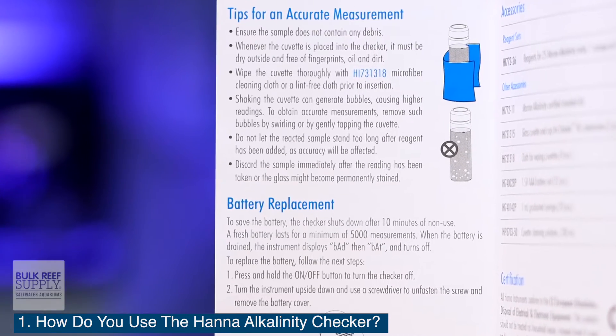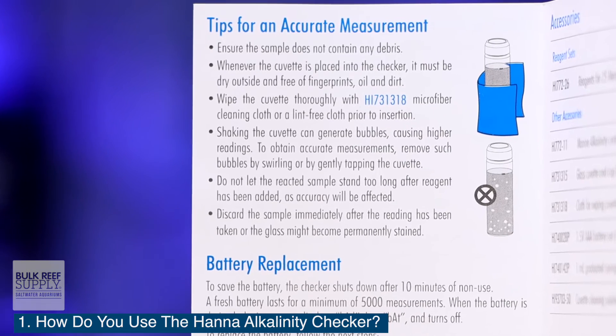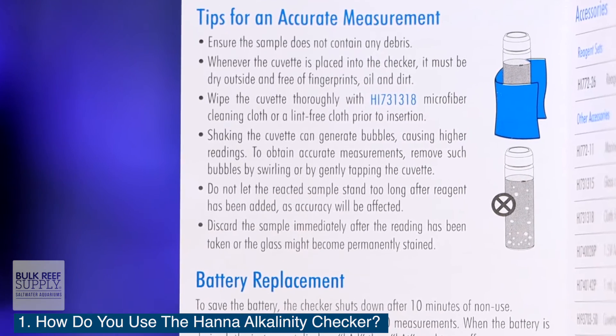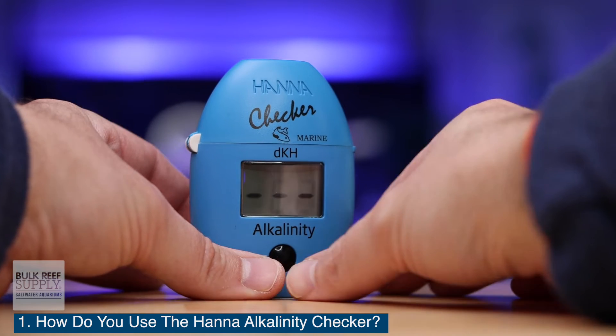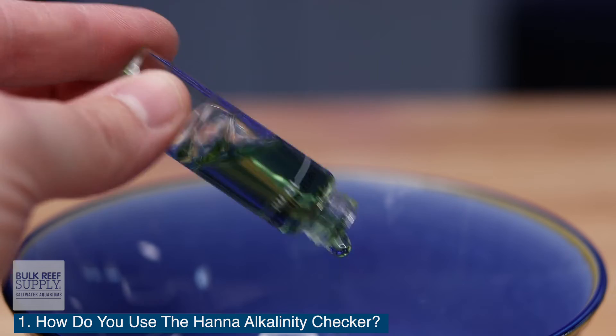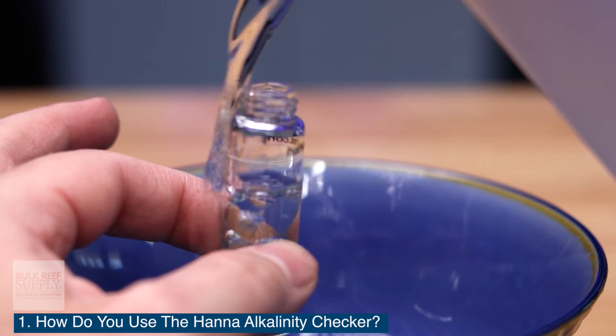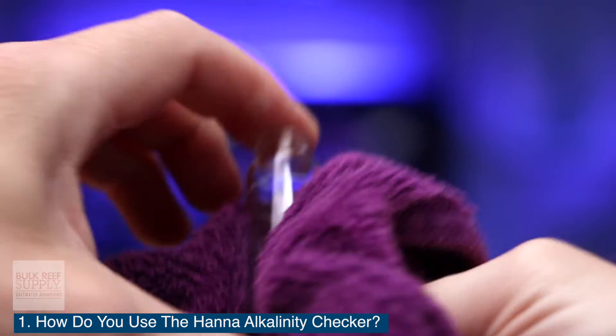Hold the cuvette by the top and bottom and wipe down the glass with a soft cloth, being sure to remove any smudges or liquid. Place the cuvette back into the checker, close the lid tightly, and press the on-off button again. In a few seconds, the result will be displayed as degrees of carbonate hardness, or DKH. Be sure to rinse the vial and the tools after every use with either distilled water or RODI water and allow them all to dry completely.